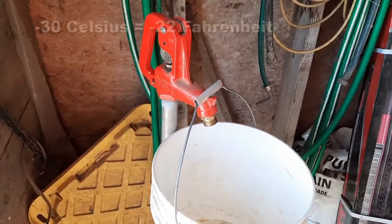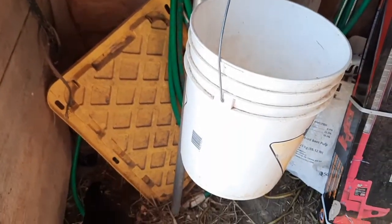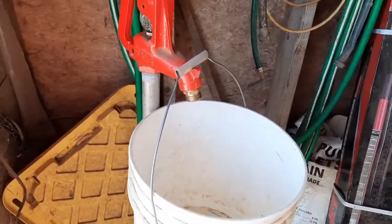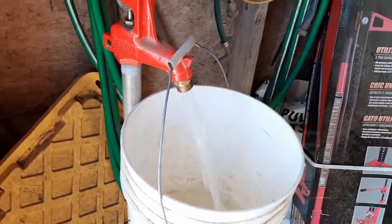Today being minus 30 this morning, in normal circumstances we would be hauling water from the house to the barn for all the livestock. This has been a lifesaver, because even at minus 30 this yard hydrant delivers us water.